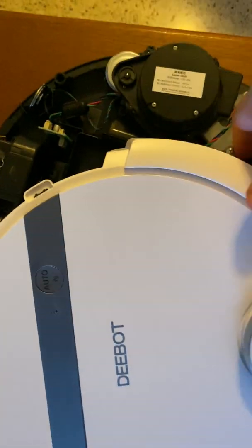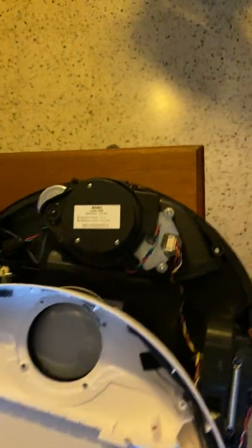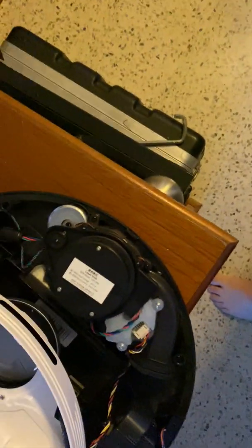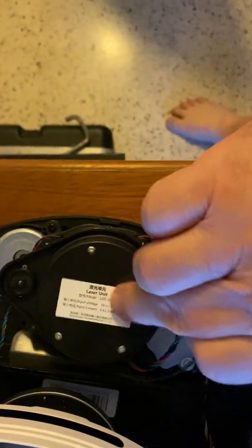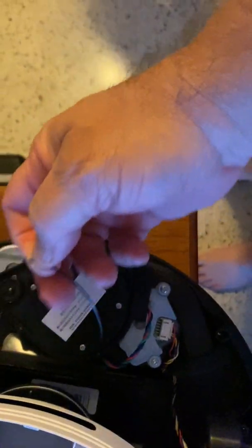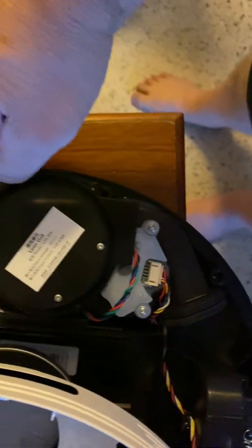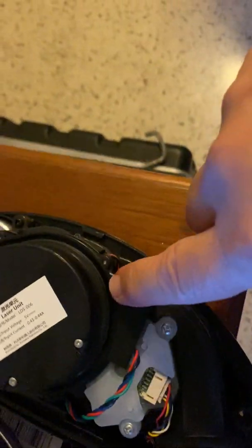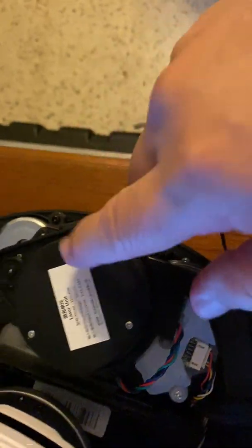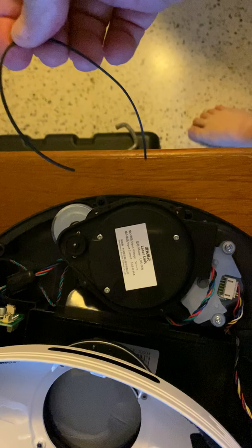Finally I discovered the problem. This is the LDS, and the belt was broken. This belt fits over here and then around the edge of the unit — that's what turns it. This was the cause of my trouble.